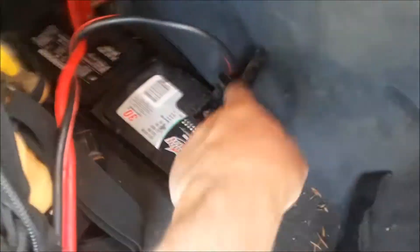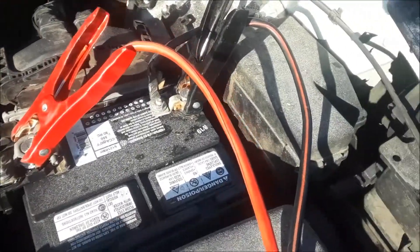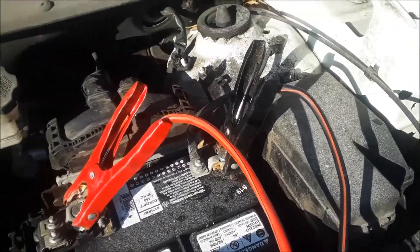So we hook the black wire to the negative, red to the positive — make sure they don't touch. And then when you put them on this car, you want red to positive and black to negative. You can also use a ground piece of metal for ground.